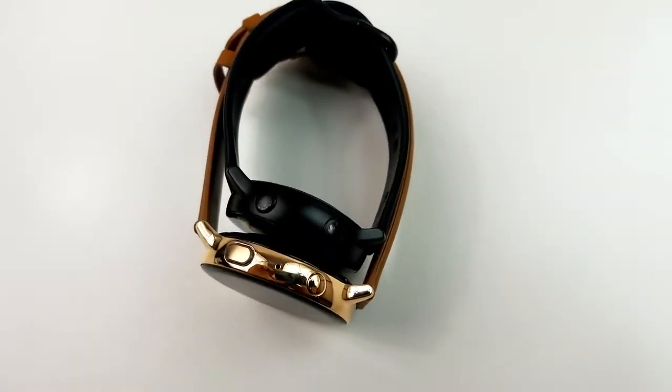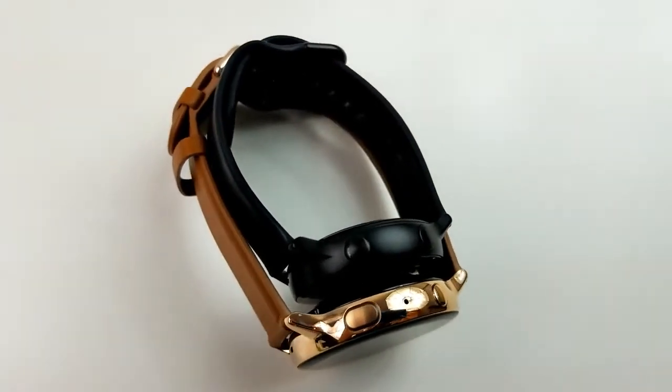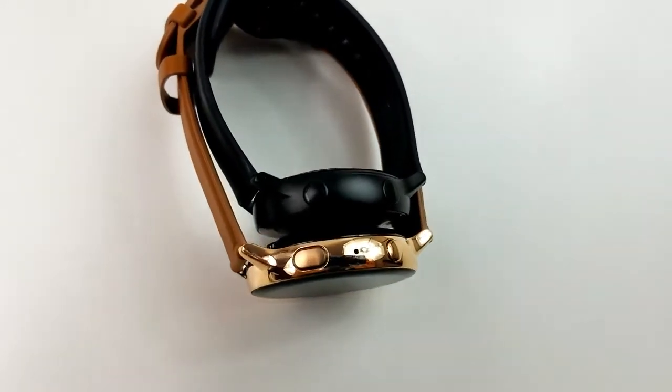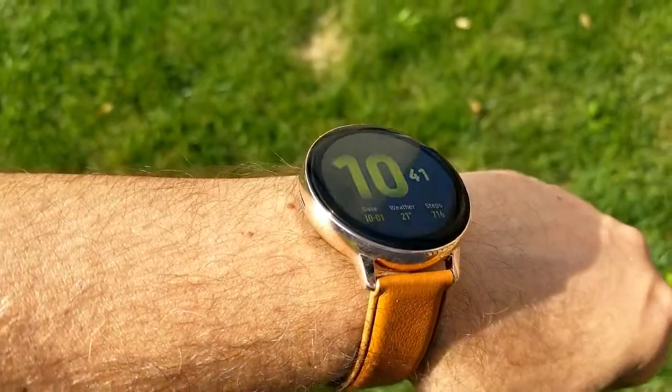Another advantage this one has over the first Active Watch is that you can now get it in two different sizing options. You still have the smaller 40mm size available, but the added 44mm should appeal to more men or those that have larger wrists.